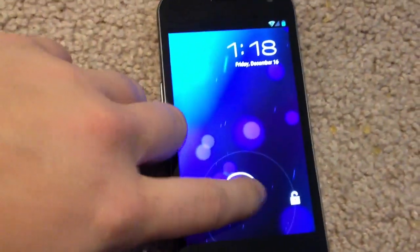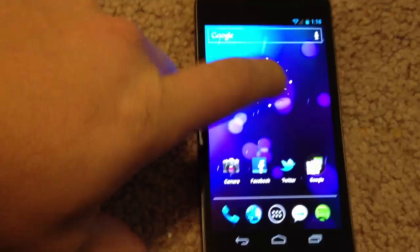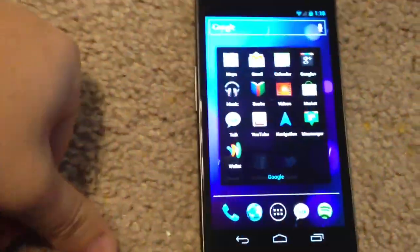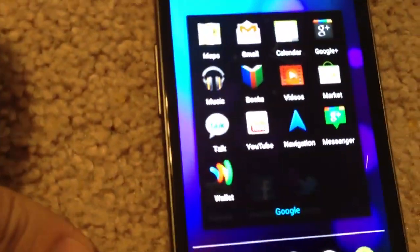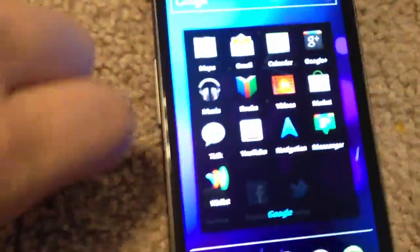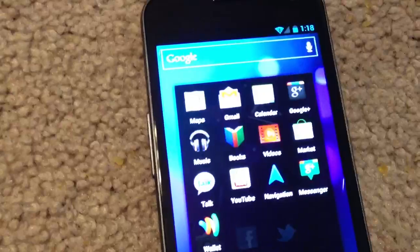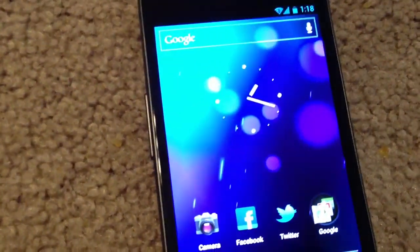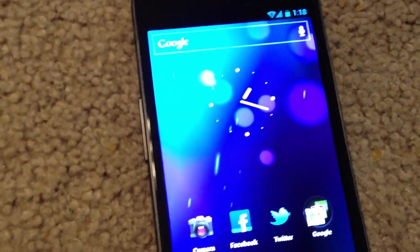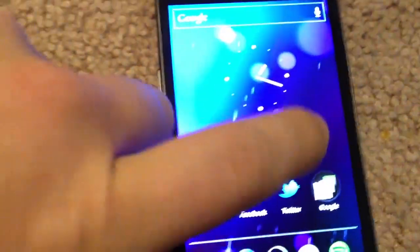Once the phone powers on, we'll just fire it right up. You can see here the Google Wallet application is installed correctly. If you get the APK and try to just sideload the application — try to install it directly using a file manager, for example — the application won't even install.